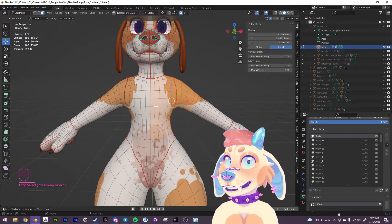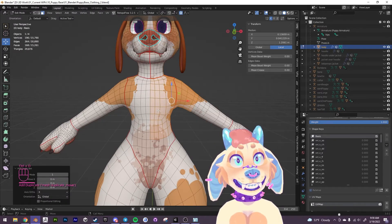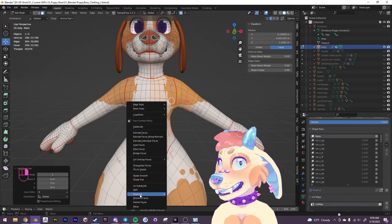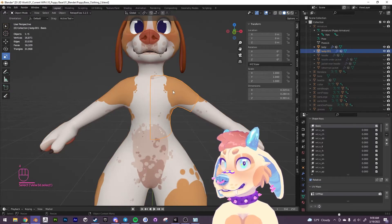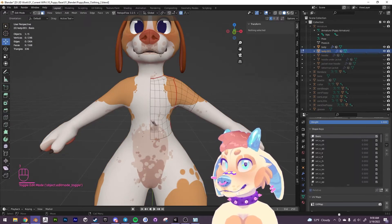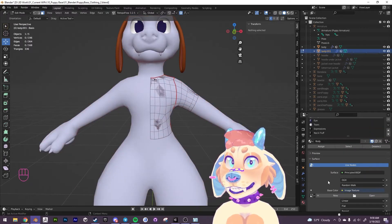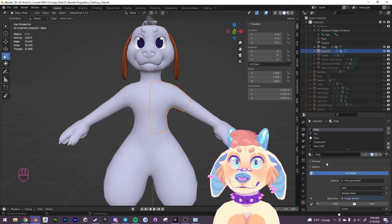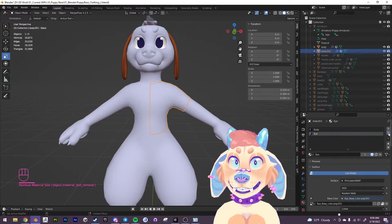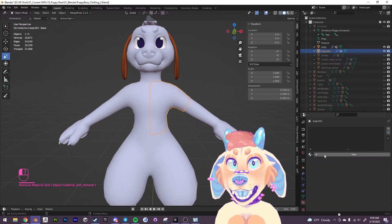That looks good. We're going to Ctrl+D to duplicate it and just press down right away so that we don't move it. I'm going to separate this by the selection, go back into object mode, click on what we just created, go back into edit mode. First thing I'm going to do is get rid of the material — I don't want any of these materials on this mesh.